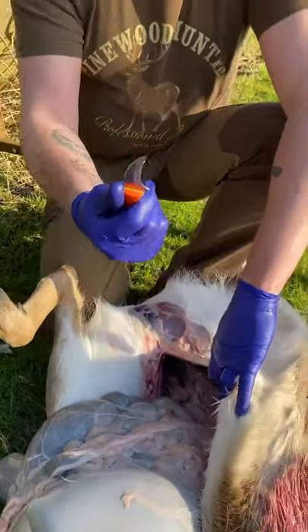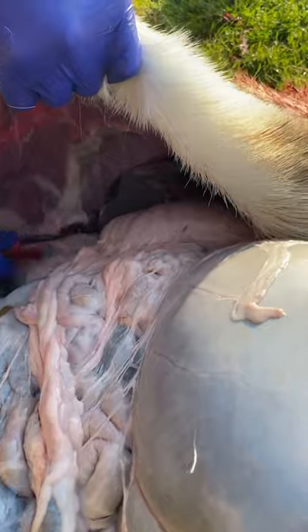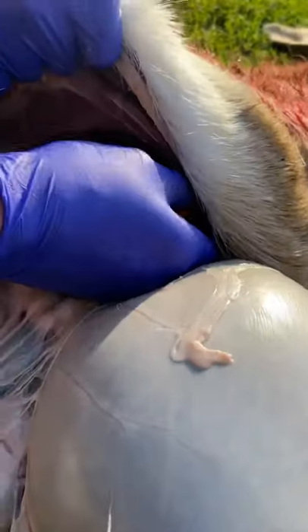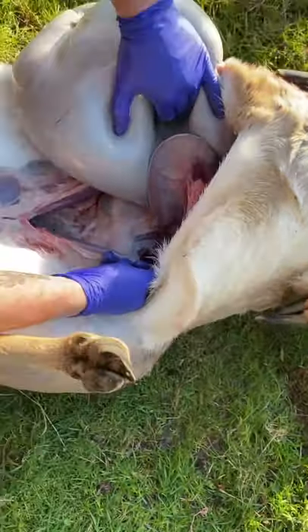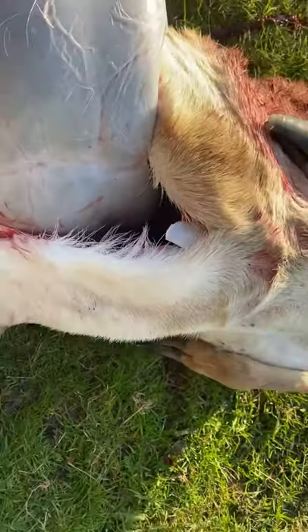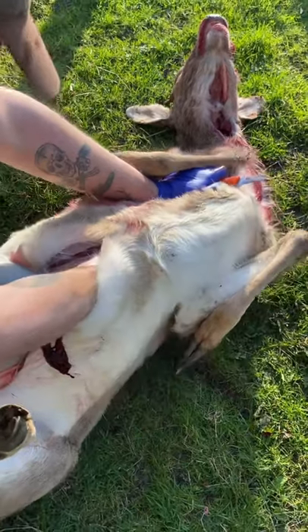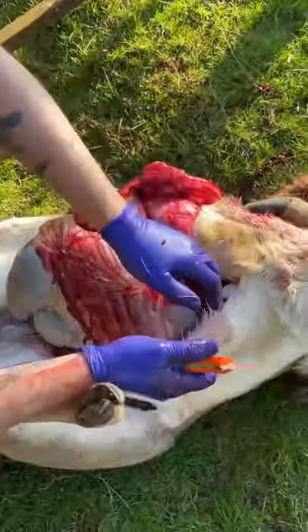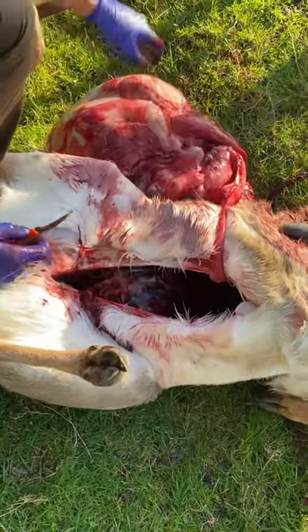Holding our knife at that angle, we place it in here and simply sever the diaphragm. Then we move across — being careful — to the other side, and sever the diaphragm down to the base of the fillets. All we have to do then is reach forward and remove everything. Sever the diaphragm at the bottom of the fillets. The kidneys. And we have everything out.